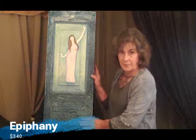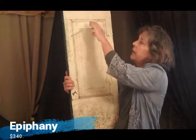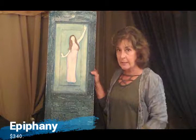So here she is. She is $340. It has a wire hanger, ready to hang. The PayPal link is here on the video, just below in the description. If she speaks to you, she can be yours.